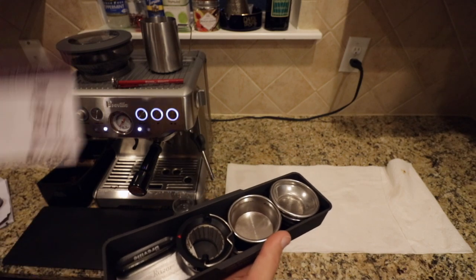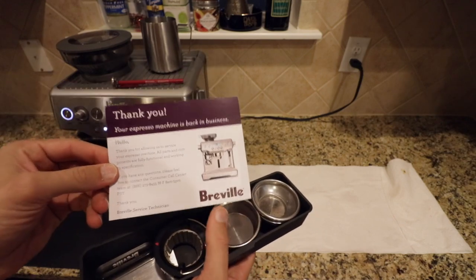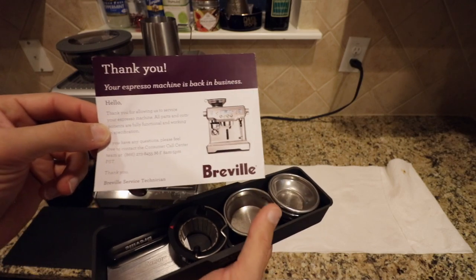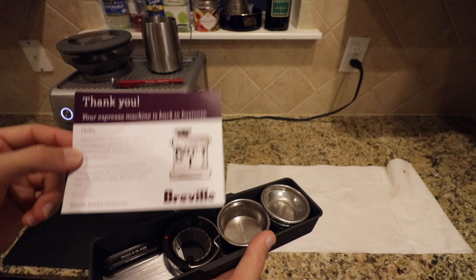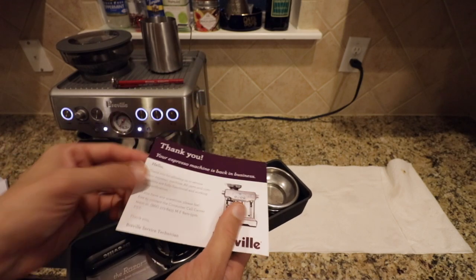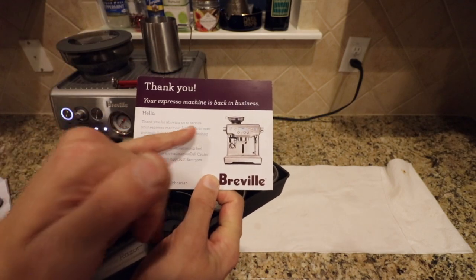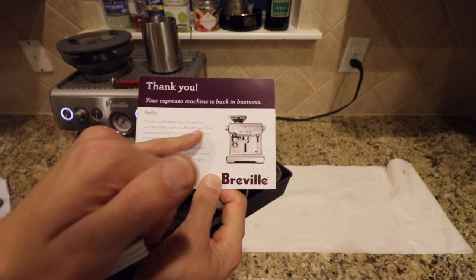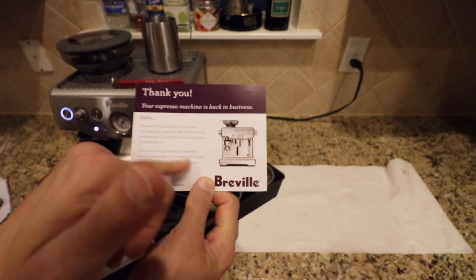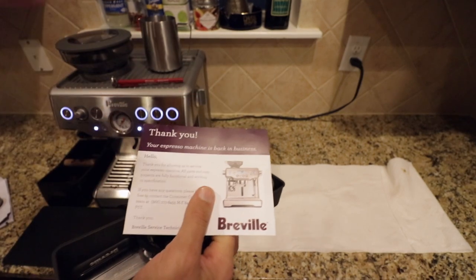By the way, this card came from Breville when I got it back from where they fixed the switch. It says: 'Thank you for allowing us to service your espresso machine. All parts and components are fully functional and work to specification.' It's got a little number to call. They give you this when your machine has been refurbished.